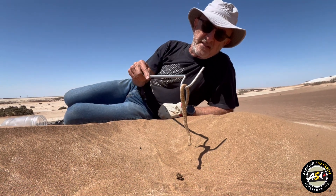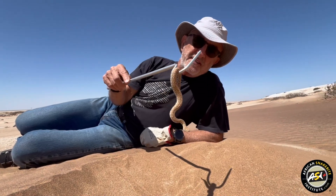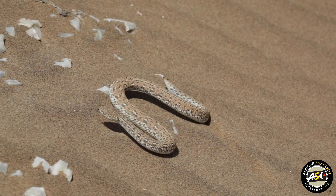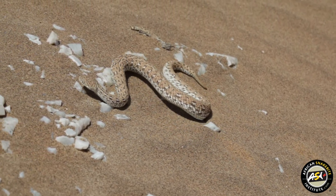You'll see a very flattened head. They sidewind, which is quite important on the hot desert sand, because the sand gets extremely hot, and reptiles can quite easily die once temperatures exceed about 42 degrees Celsius.